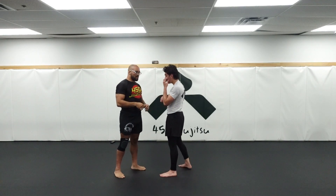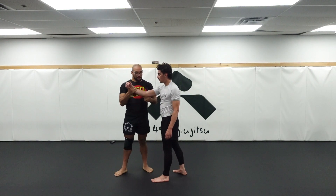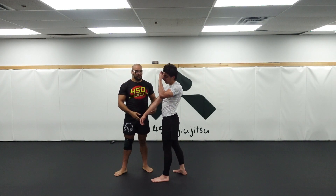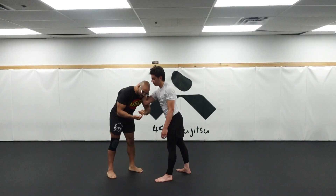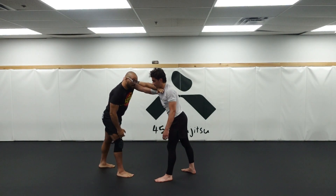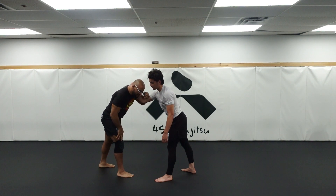For now, we're starting with the collar tie. A good collar tie — my partner's elbow is down, pointed down. My goal with the wrist snap is to get my partner's elbow into an extended position and to chop at the wrist. That's why it's called a wrist snap. My partner's elbow is down, and it's very difficult to snap them when it stays down.